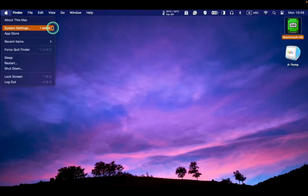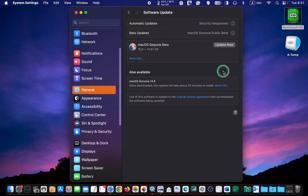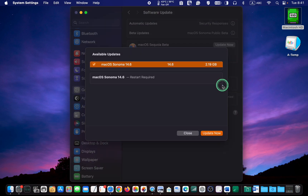To update your system, click the Apple menu and select System Settings, then General, Software Update, More Info, and click Update Now.